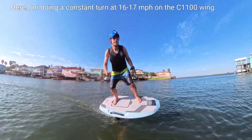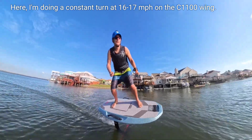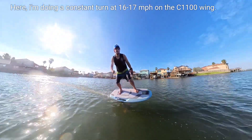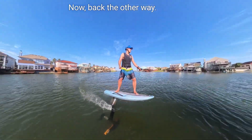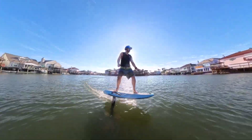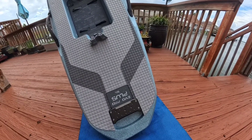The foil is stable. It is very very quiet, especially compared to my previous foil. It is maneuverable, nimble, with a good amount of buoyancy in the board but not too much. It's easy to get up and ride. All in all, I'm very impressed with how the board performs.